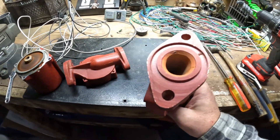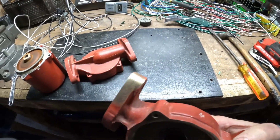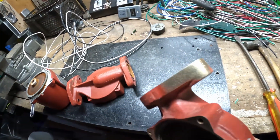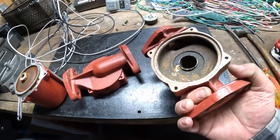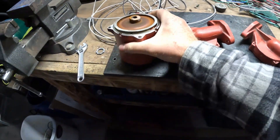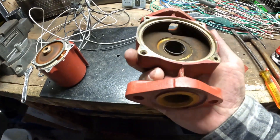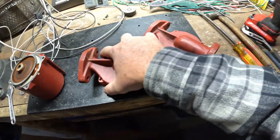Then I got looking at it and I'm like, that doesn't look like aluminum. So I hit it with the grinder, and what do you know — all brass. It's solid brass. It was on this thing, so of course I took off the piece on the other side, and sure enough, that's all brass too.